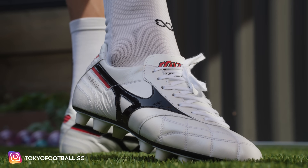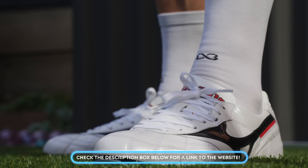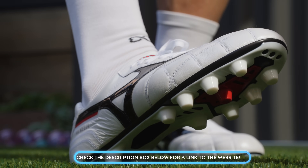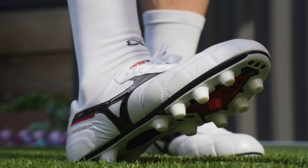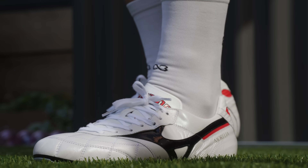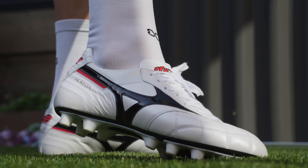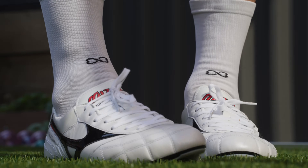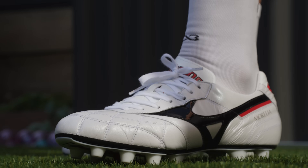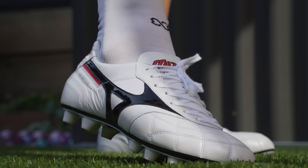I'll leave their Instagram tag on screen and put the link in the description below. They don't have a ton of stock but Tokyo Football carries stuff that's really unique to the Japanese and Asian markets, including Asics and Mizuno products you can't get anywhere else. They ship internationally, so for those of you looking for a pair like this, they're an awesome shop. I'm not sponsored by them and they didn't send me this pair — just a plug for you guys.